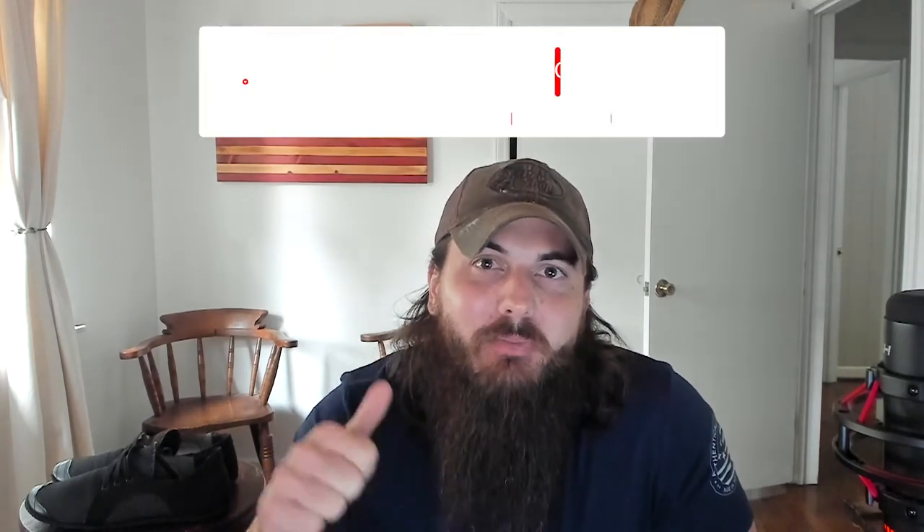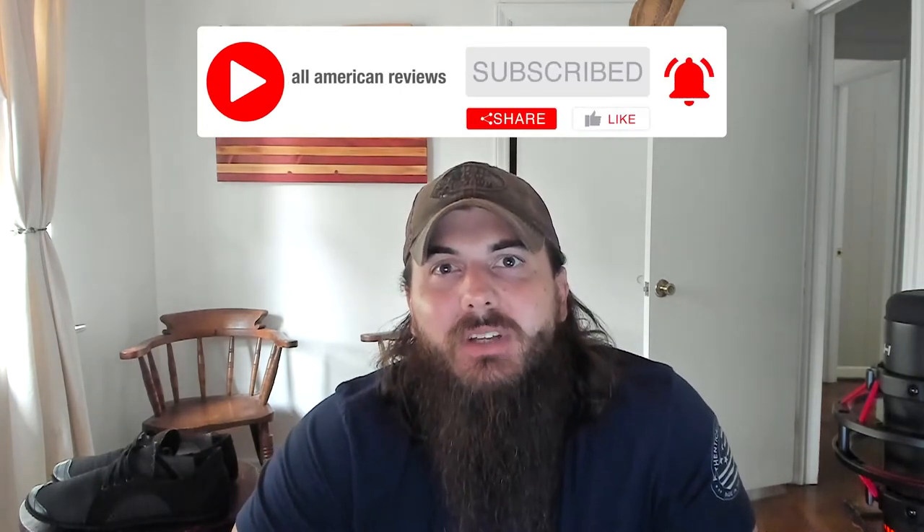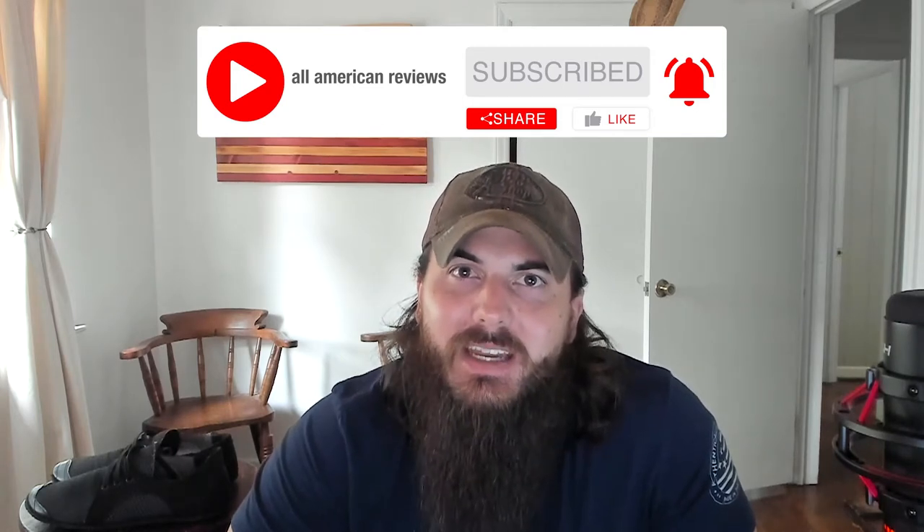Let's get started. First things first, if you're passionate about buying American-made products, make sure to mash that subscribe and like button and head over to allamericanreviews.com. You're going to find a ton of research and buying guides on shopping American-made, including research on footwear and sneakers, which is how we found Softstar Shoes.